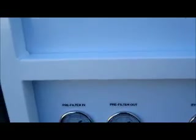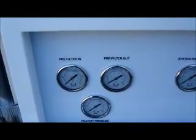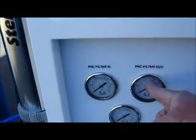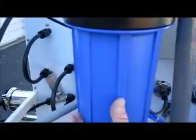The pre-filter gauges here indicate how much water is coming through the 5-micron pre-filter in the back. The reason we have two gauges is because once the filter becomes dirty, this one will drop down. So if they're both running about 40 pounds of pressure and this one drops down to 30, then you know it's time to change the pre-filter. To change it, make sure the power is off on the front, unscrew this canister here, and replace it with a new filter. There is a box of filters located right there.